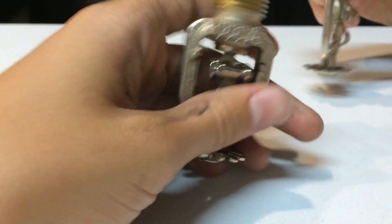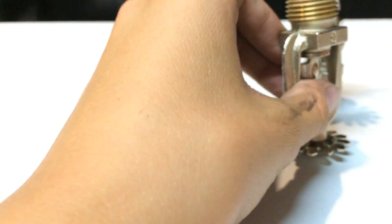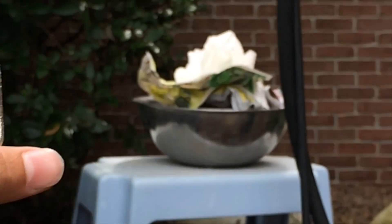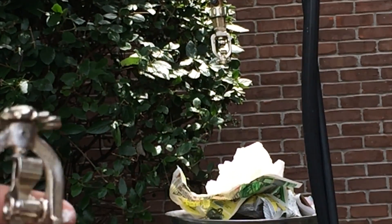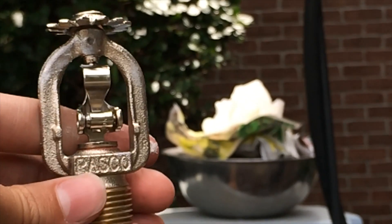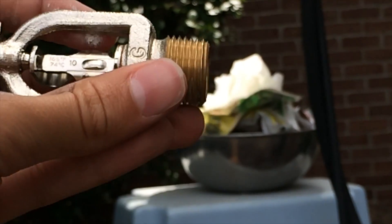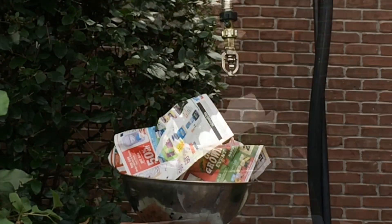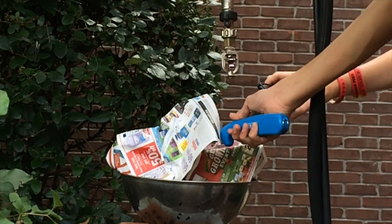So that is how they kind of work, and today we are going to be setting this one off. Alright guys, we are out here now — here is the setup we have made. We are going to do a little fire that is going to go right into the sprinkler. This is made by Rasko and it activates at 165 degrees. Let's give this a try — I am just going to put a lighter in it and here we go.